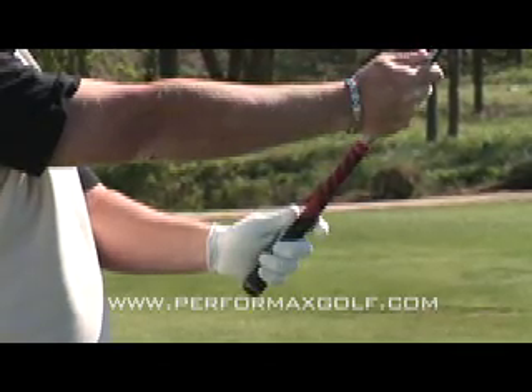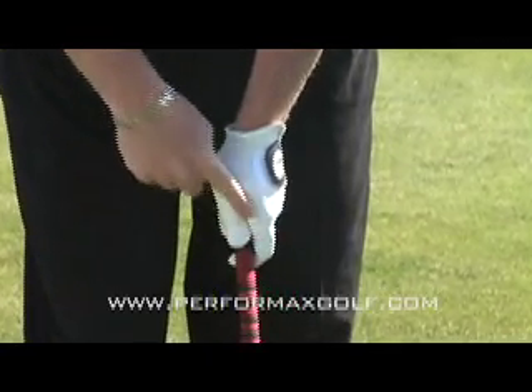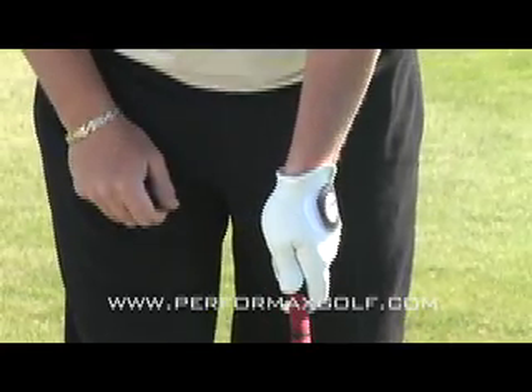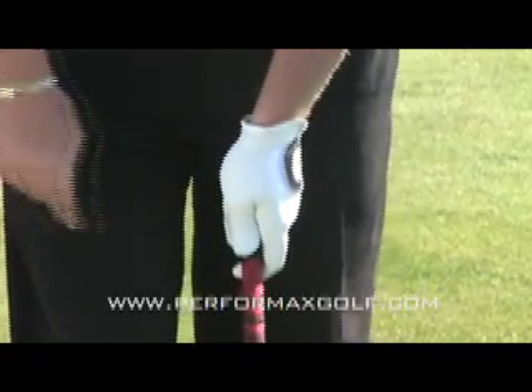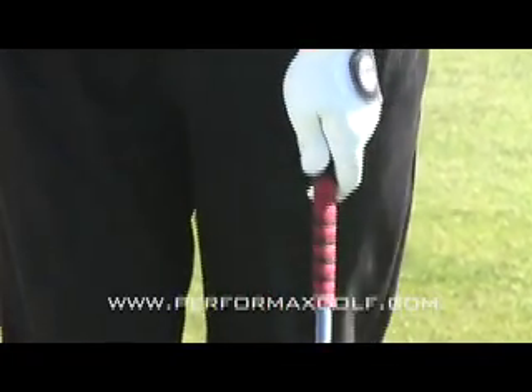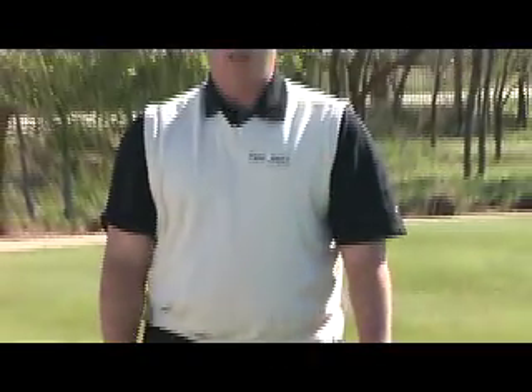From face on, when you place the club down, you'll see that the V formed by my thumb and forefinger will point towards my right ear. That's where we want it — that's a nice neutral grip. When looking down from here without moving my head, I can see my first knuckle, second knuckle, and maybe part of my third knuckle — just maybe half of it. So two and a half knuckles of the left hand is a good neutral grip at this point.